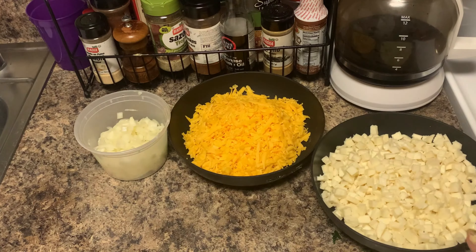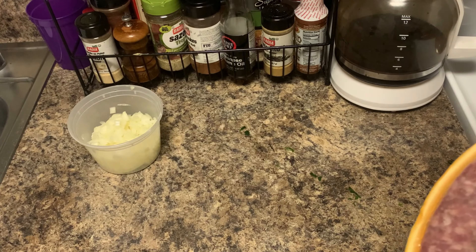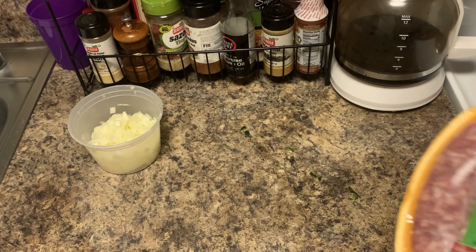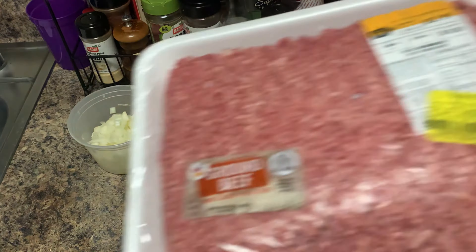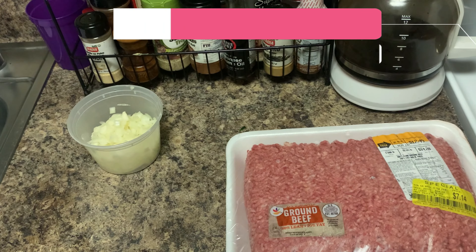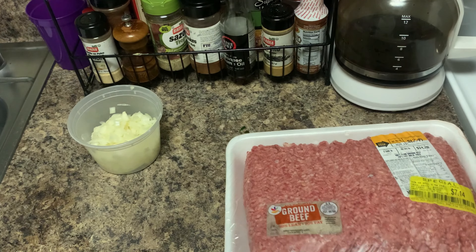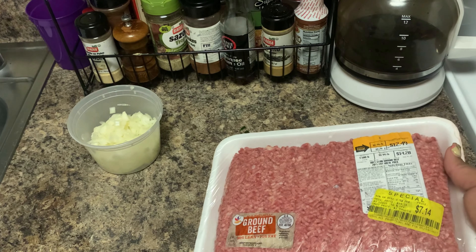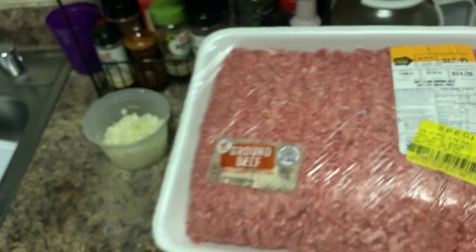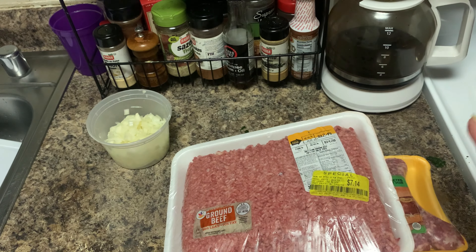Now we're gonna talk about the meat we're going to use. When making lasagna, I always try to add a variety of different meats because you want that meaty sauce. We got some sausage right here and some ground beef. If I had some ground pork, which I've been looking for all week, I would have added that too. I love to show you the meat prices for the large families - you've got to look out for deals. This package was originally fourteen dollars, got marked down to twelve forty-nine, and I ended up buying it at seven fourteen, packaged the same day.